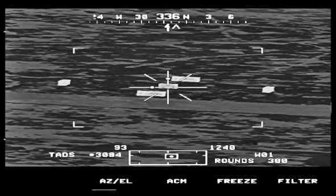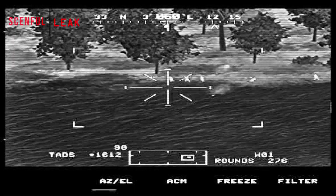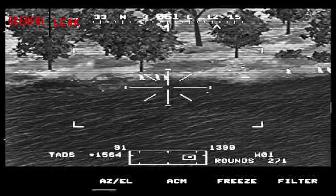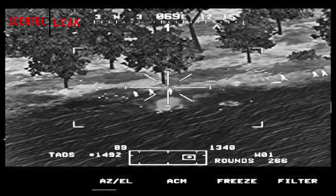The M230 isn't a laser beam of a weapon — it's known as an area weapon system. If you've seen live leak footage of Apaches going ham with the M230, you've probably noticed the bullet impact spread, and that is by design.